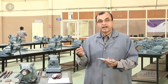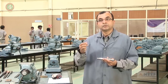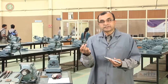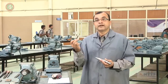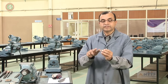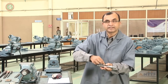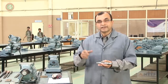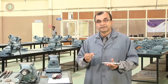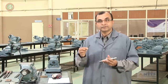When I say the word fitting, I mean assembling two components into one another. This process of assembly is done by filing. Filing means the removal of extra material — removal of extra metal from a component — so that two components can assemble comfortably into one another.